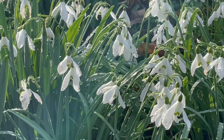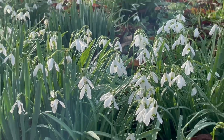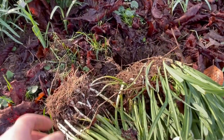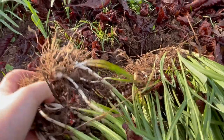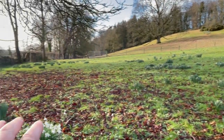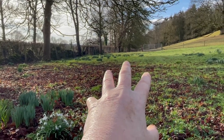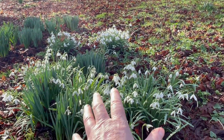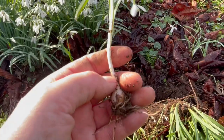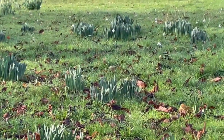My cousin said put a few snowdrops somewhere where you don't think they'll work, and I didn't think they'd work here, and they did. I'm now dividing them up and doing this little bit of film to document that this area is currently quite sparse with snowdrops, but I've planted a whole series of batches, spreading them out by dividing each clump and planting single bulbs.